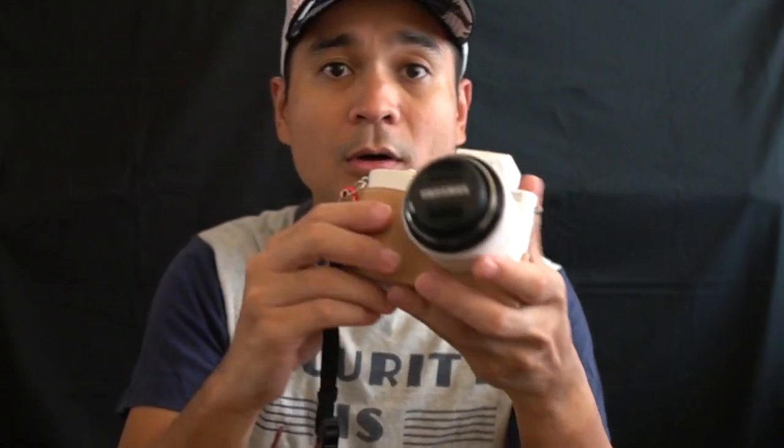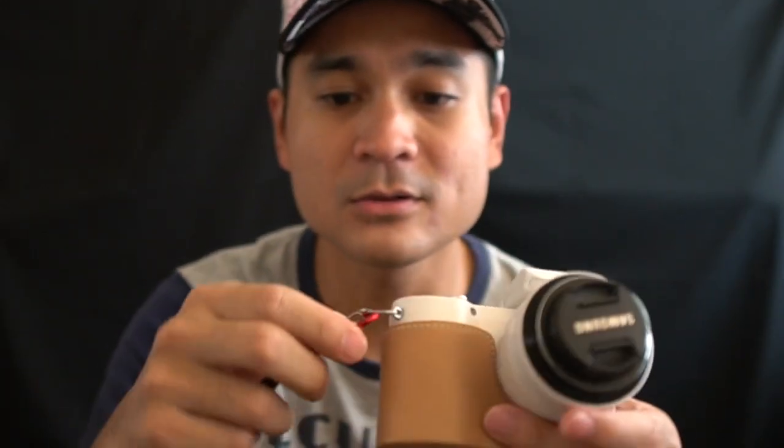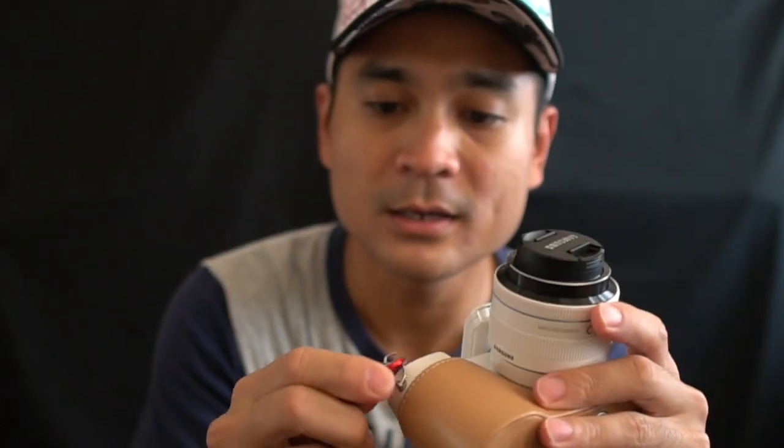If I want to mount this on a tripod or maybe on a gimbal, I need to remove it as fast as I can. So with just a simple press and release, I place the camera on a tripod or on a gimbal and I can continue my shooting.